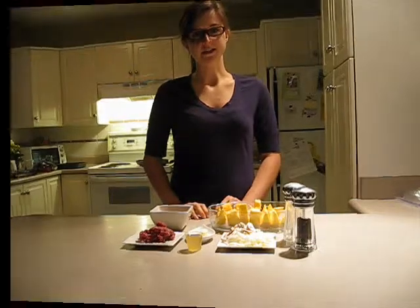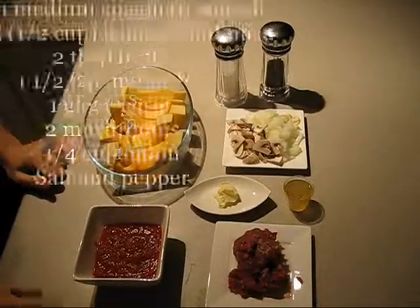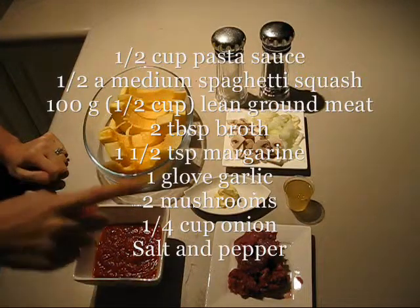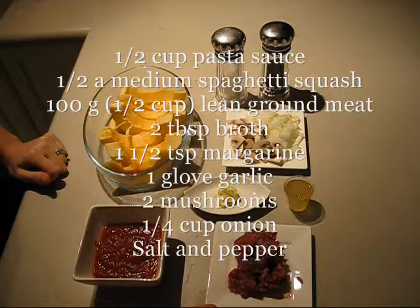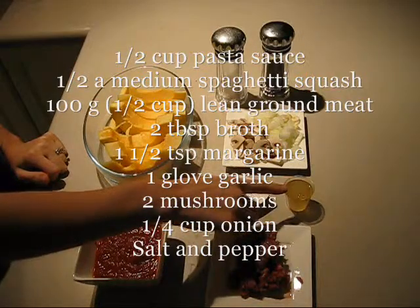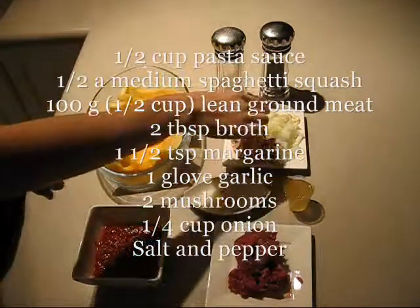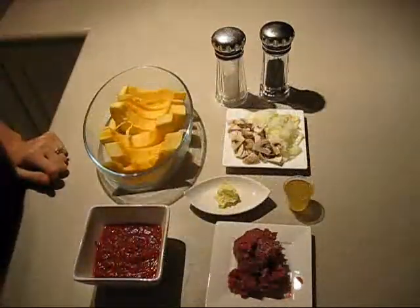So let's look at our ingredients. Our ingredients are pasta sauce, spaghetti squash, lean ground meat, chicken broth, margarine, mushrooms, onions, garlic, salt and pepper.